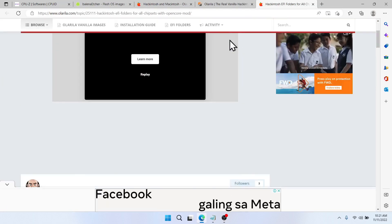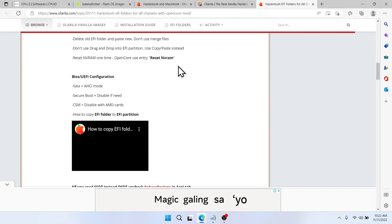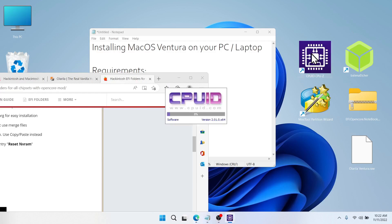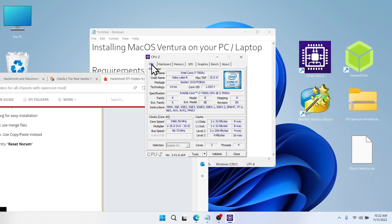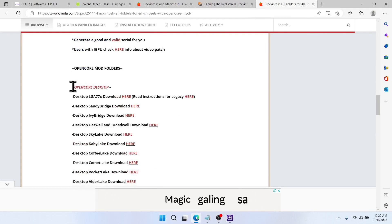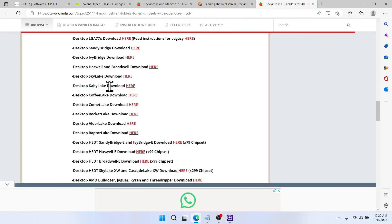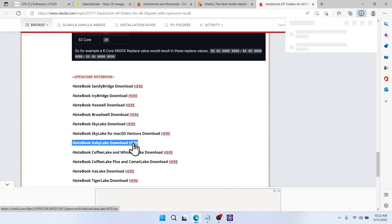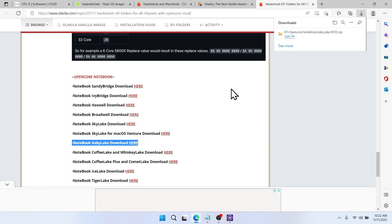Now open CPU-Z and head over to the CPU tab. Look for the code name — in my case it's Kaby Lake. Go back to the browser and scroll down. This section is for desktop; since I'm using a Lenovo laptop I'll look under the notebook section. Find your version — Kaby Lake in my case — then click download.